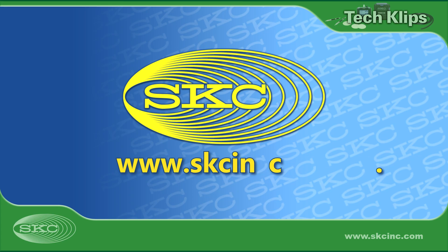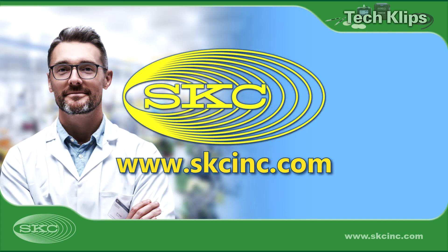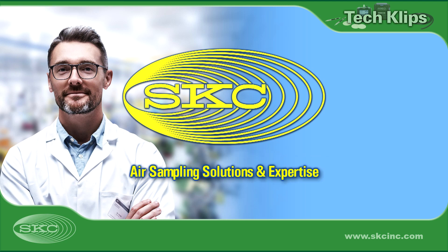For more information and tech clip videos, visit www.skcinc.com and click on Training.